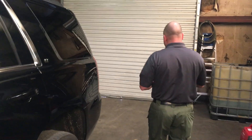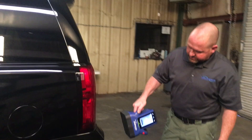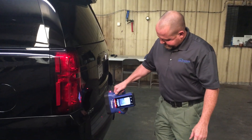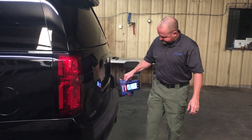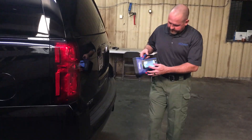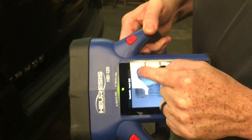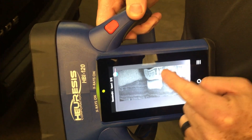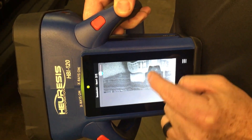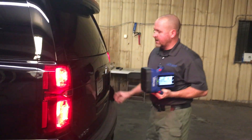We're going to move to the rear of the vehicle and do the rear cargo door. We're going to start from a distance. If we look at the scan, we can see we have a package here. We also have a package — this is the plastic door handle — so we know that it's in the door below the plastic door handle. We're going to open the rear cargo door and scan it from the inside.